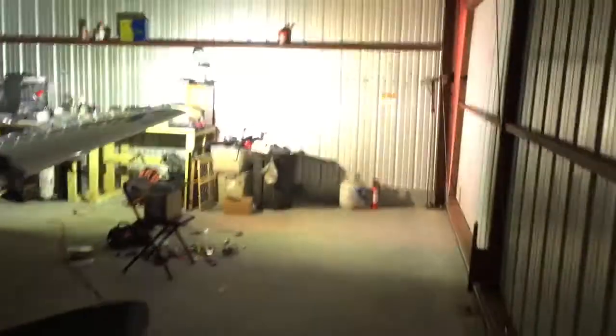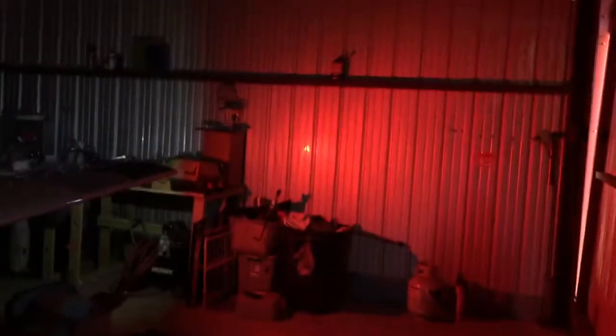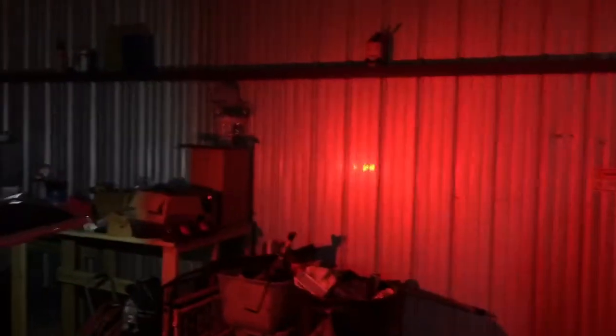I'm going to shut the hangar lights off real quick and see what it looks like in the total dark. All right, now we're in the dark. The strobe throws a nice flash on there — the strobe's still out there. The entire hangar is lit up on this side.